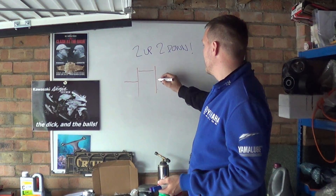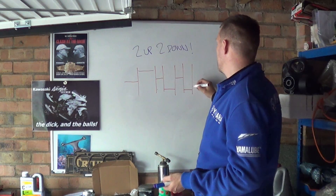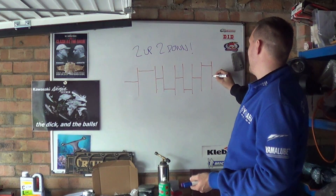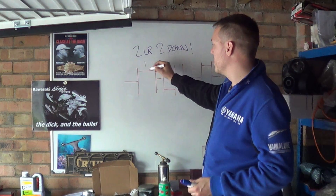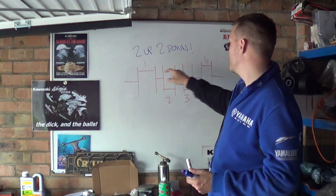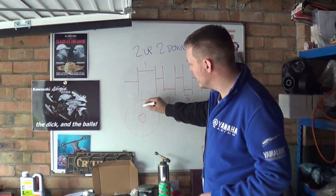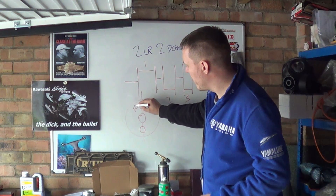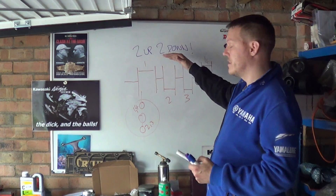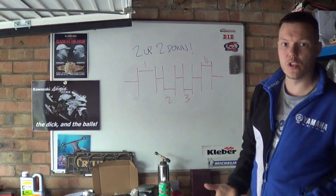So what's a two up, two down? You have a crank pin, then a journal, the web, crank pin, journal, crank pin, journal, web, crank pin, web, main shaft. As you can see, there's one here, four here, two here, and three here. All the crank pins — there are two up and two down. When you look from the side, there's your centre line. One and four are here, and two and three are here. They are 180 degrees out of phase, and this is just the standard inline four crankshaft, which we call a two up, two down.